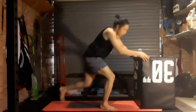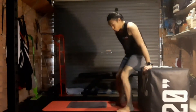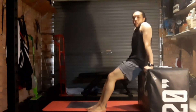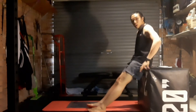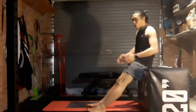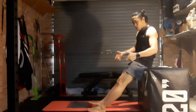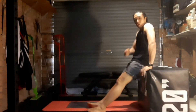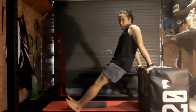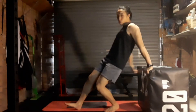Next we've got our tricep dips. Use your bench, chair seat, or whatever you have. Always keep your bottom close to whatever you're leaning on — close to your hands. If something has a good lip, point your hands towards your toes. If you're on a narrow chair, you might need to grip around the sides — just make sure it's not hurting your elbows. The easiest version is to have your feet close in. The more you walk the feet out, the harder it gets. Lower down and then raise — those are our tricep dips.